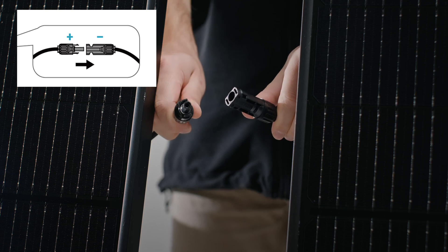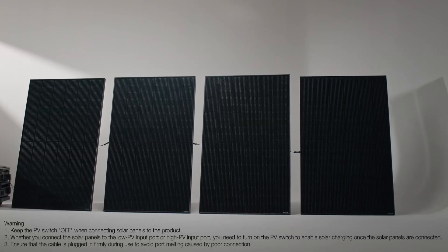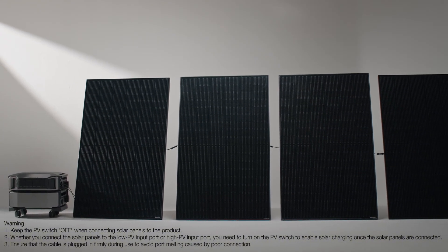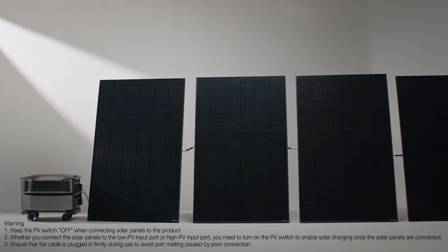This is the solar connector, compatible with MC4. Here we have four solar panels. Simply connect the panel terminals in a series line. Finally, use the EcoFlow solar to low-PV port charging cable, included with the Delta Pro Ultra, to connect the panel connectors and wires. Then plug the other end into the low-PV port on the Delta Pro Ultra.